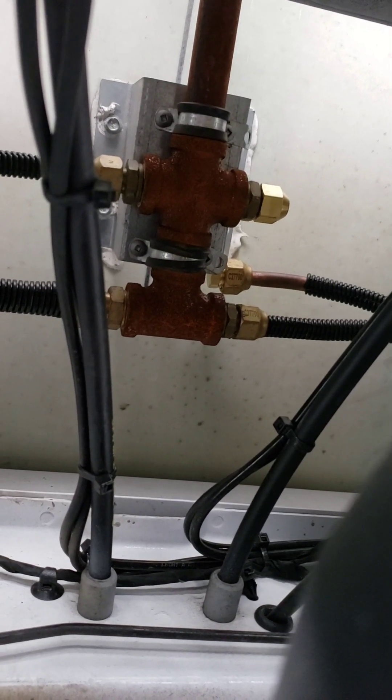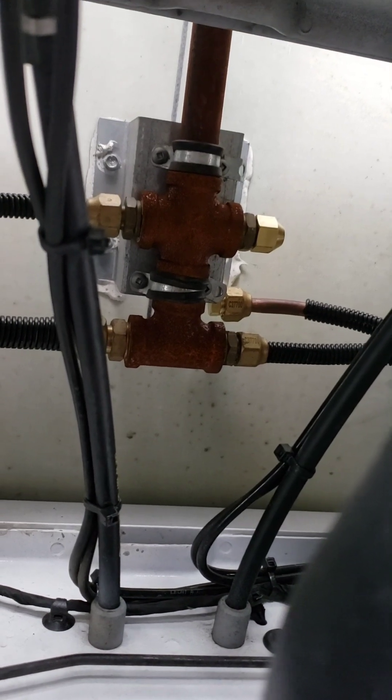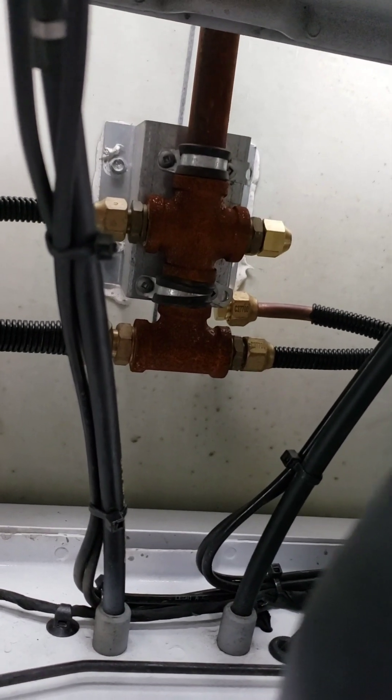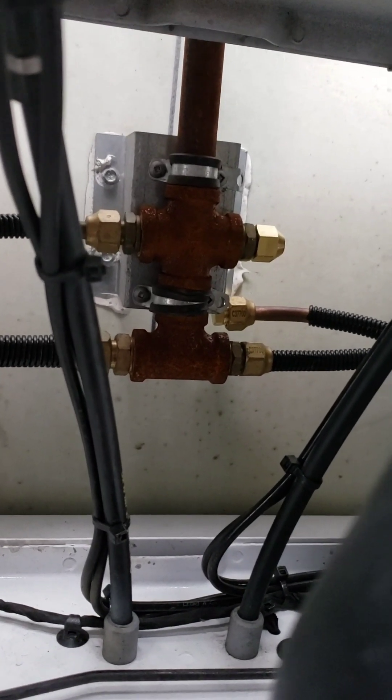We plugged that line because they could crawl up and get into the coach, and also it would be an avenue for hot air infiltration into your coach. So now we're done with that.